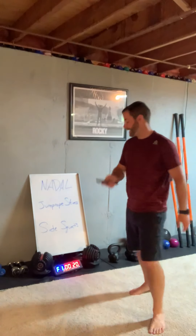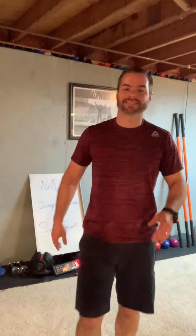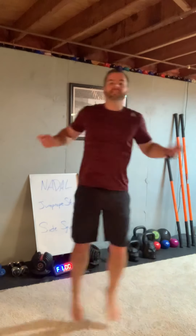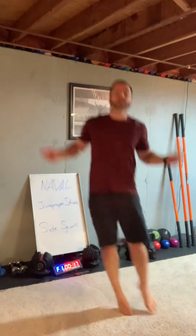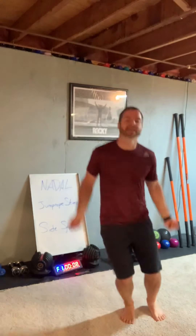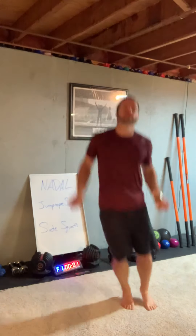We're doing a Tabata-style workout — 20 seconds on, 10 seconds off, two exercises. First up: jump rope skier, side to side. You're jumping right to left, moving those arms like you're jumping rope. Get some height on these jumps, get some side-to-side movement. Keep the ankles moving — a little more than just up and down. 20 seconds on, 10 seconds rest.